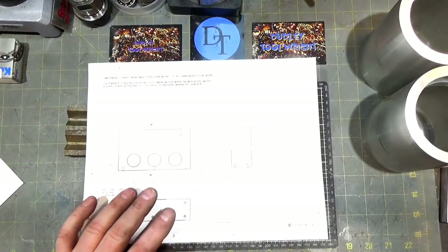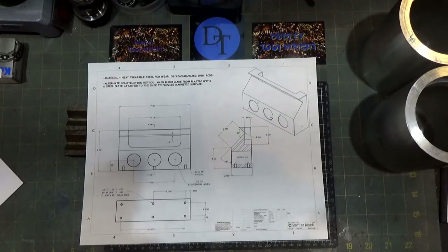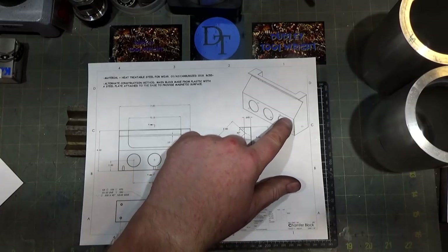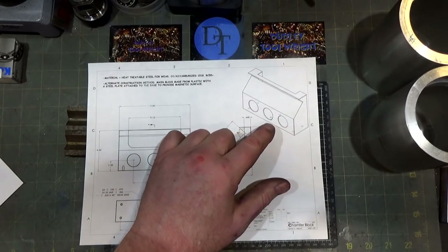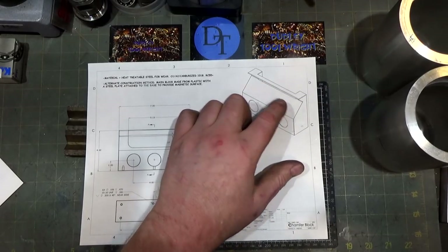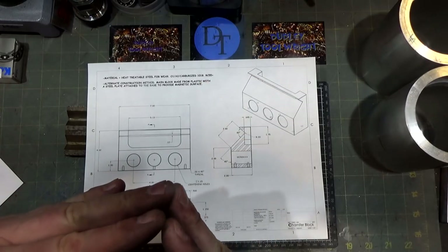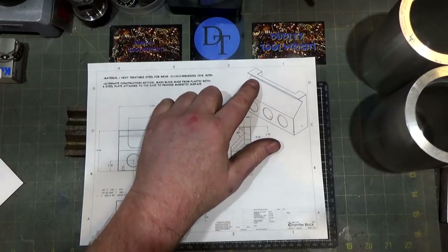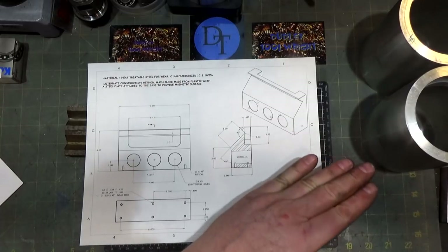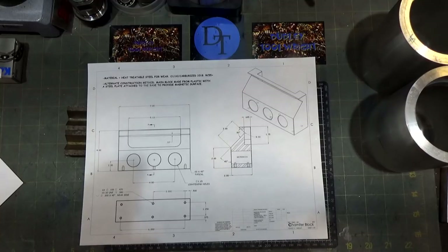Tom Lipton showed on his channel recently making one of these tools. He first showed a video where he was using the tool and then everyone asked him what it was. It's a block - in his case of A2 tool steel - that fits on top of the surface grinder with a 90-degree cutout at 45 degrees. A little bit of the apex of the part will stick through a small cutout, and the surface grinder wheel behind grinds it as you run your part across.